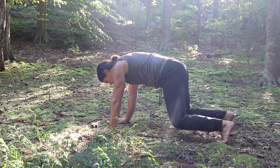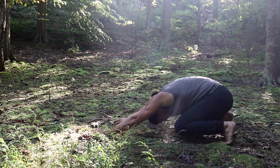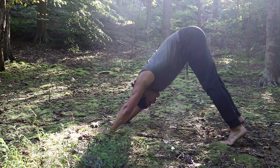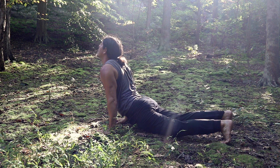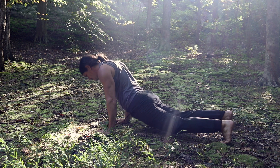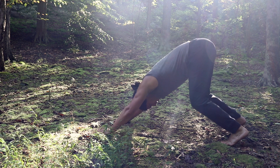Then we go into the beast stretch. From the beast position, we're going to bring our butt all the way back to our heels, stretching that back. Then we're going to pike it all the way up, staying on the balls of our feet. We're going to look up, drop our hips all the way down, keeping the elbows and arms straight, looking up, then look down. Bring the hips back up into that beast pike position, and then come all the way back down.